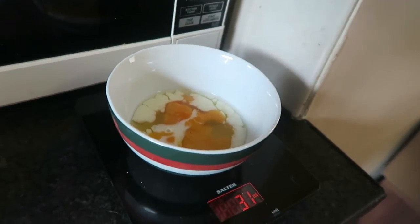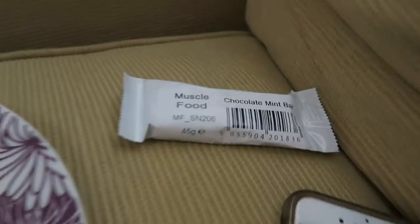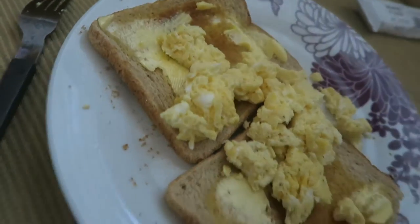Here's the finished product. I'm going to wash it down with a Muscle Food chocolate mint bar and a tall glass of water. I'd definitely recommend drinking as much water as you can when you're on a cut — it flushes negative toxins out of your body and helps flush out water weight as well. I'm going to enjoy my breakfast and I'll see you guys at the next meal.